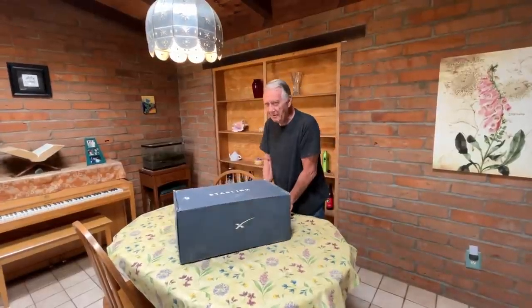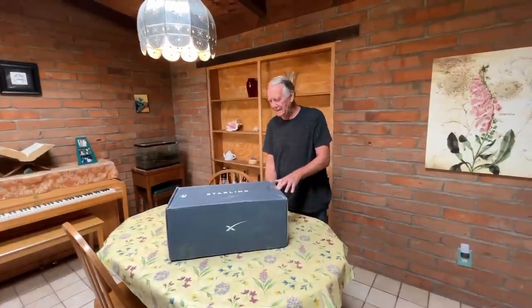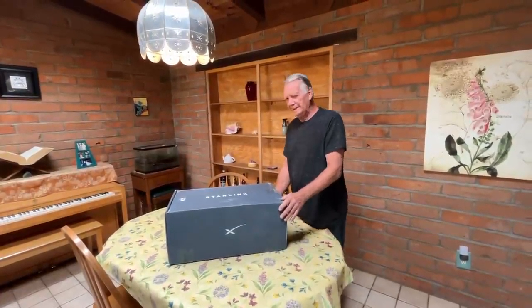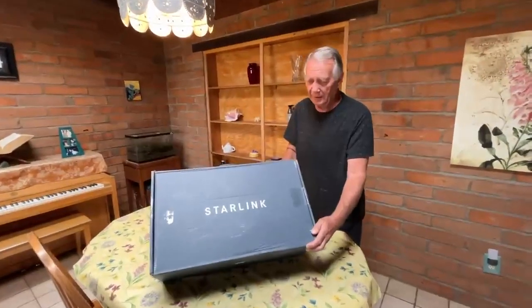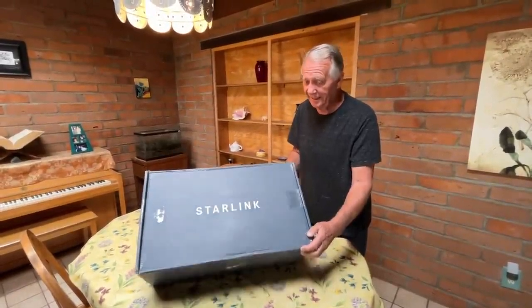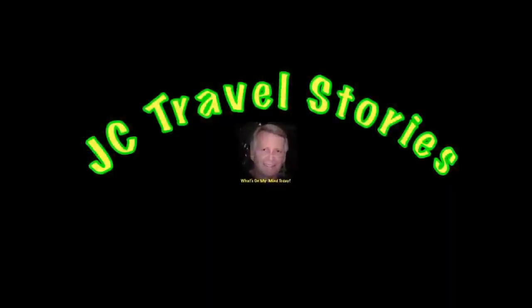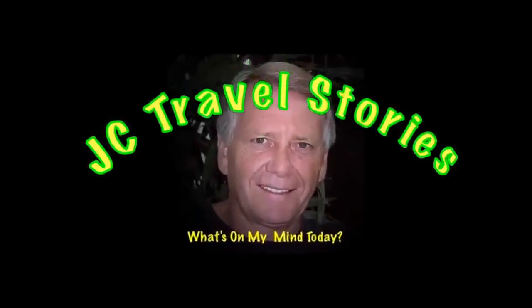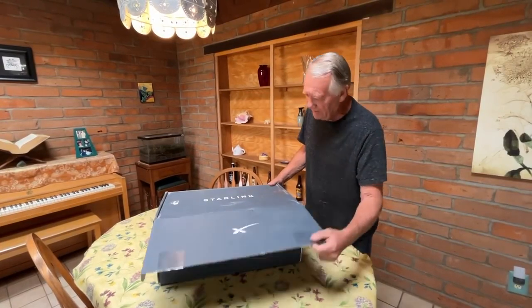What we have today is an unboxing. This is not a paid promotion — my son paid. He paid $500. What do we have? We have a Starlink satellite.